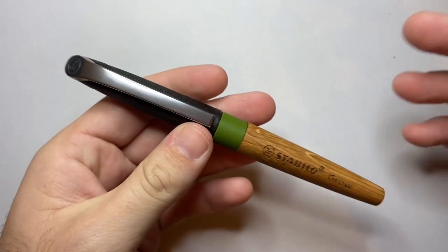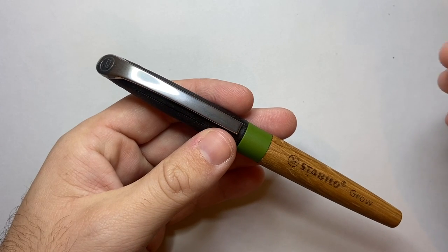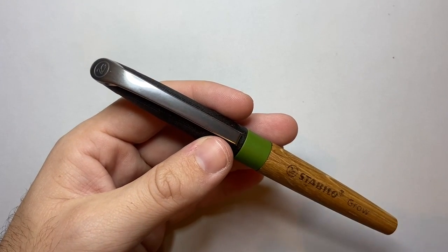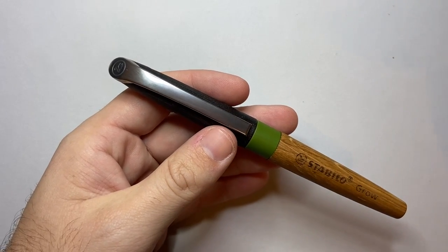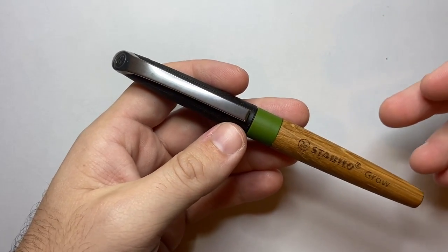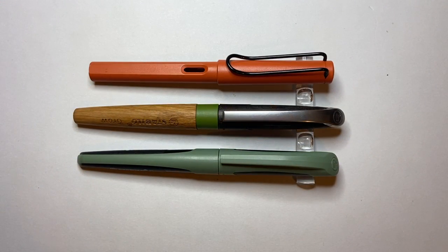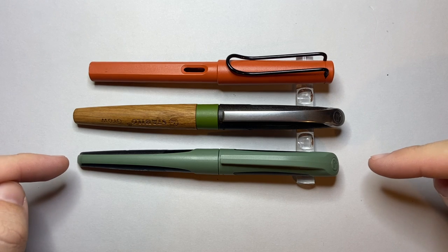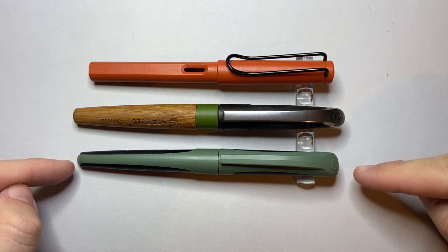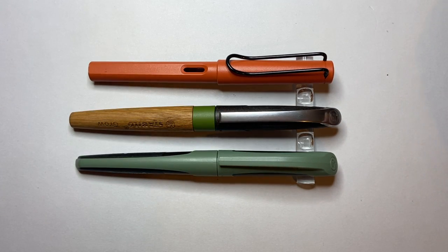It's got sustainable elements and it's nicely made. It's affordable at about £19.99, which is around $40 Australian. That puts it just below things like the Lamy Safari and the Pilot Metropolitan. I don't think it has quite the same build quality, but it has interesting features that make it a nice option. In size comparison, it is a longer pen than the Lamy Safari, and the Stabilo Flow alongside it is a much more all-plastic pen.